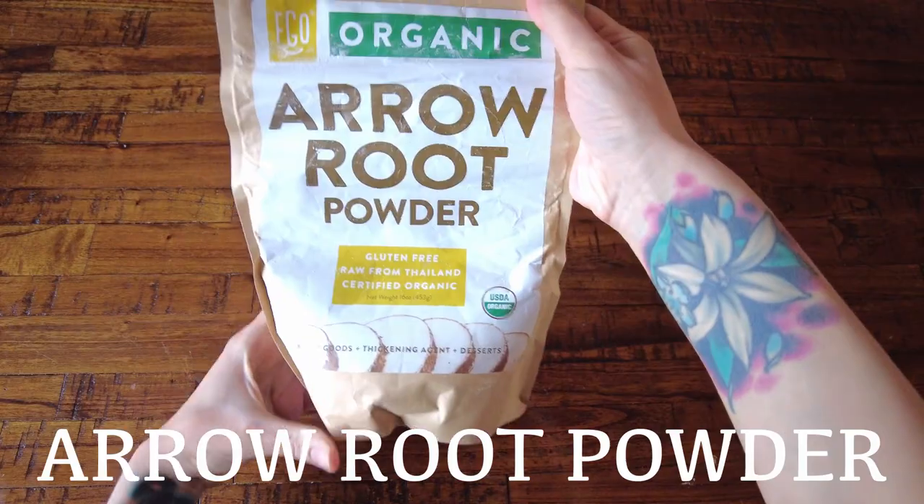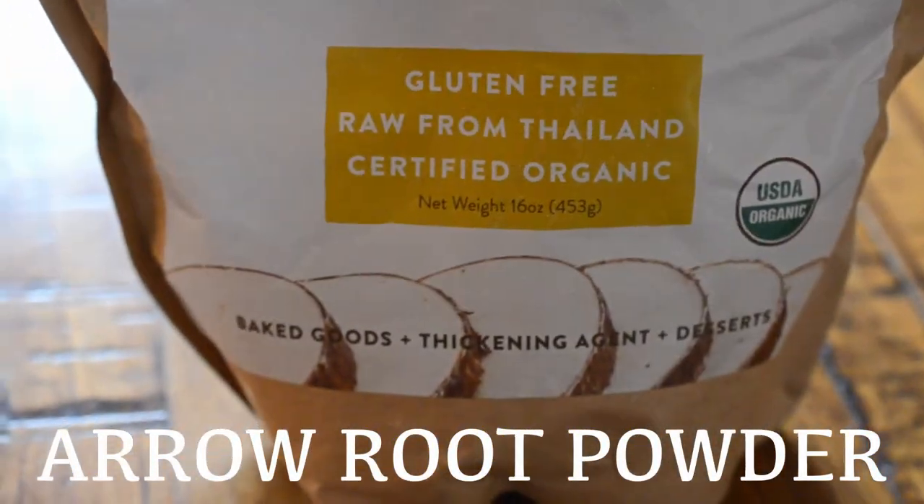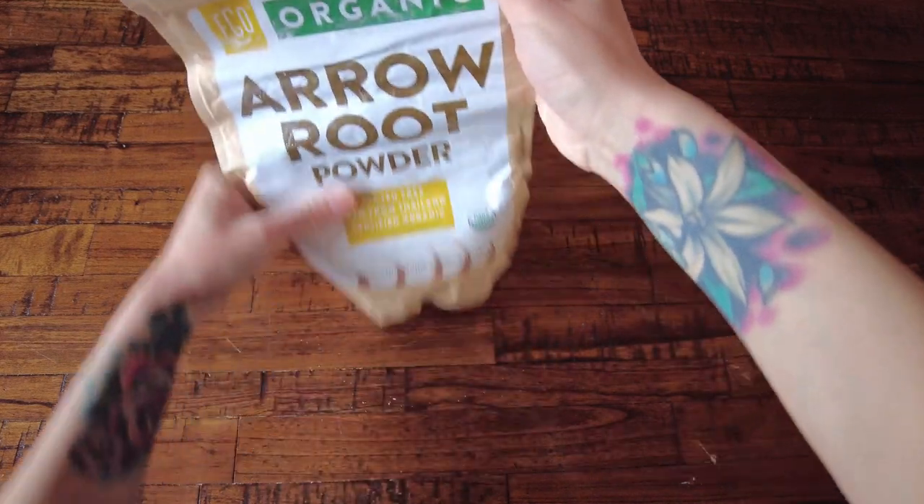This recipe is super simple — you're going to love it. The first ingredient is arrowroot powder. Arrowroot is a starch obtained from tropical plants.